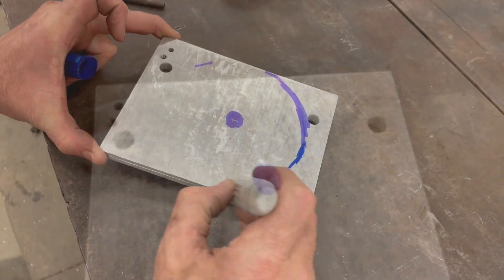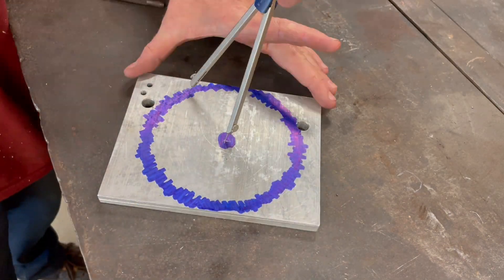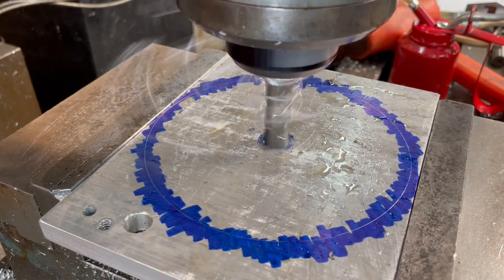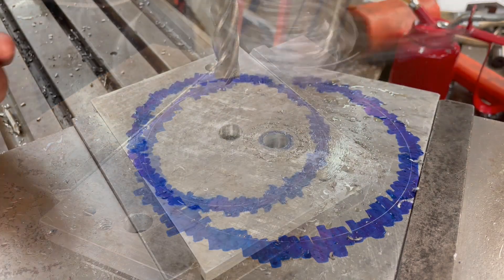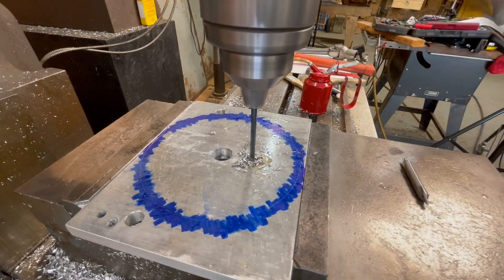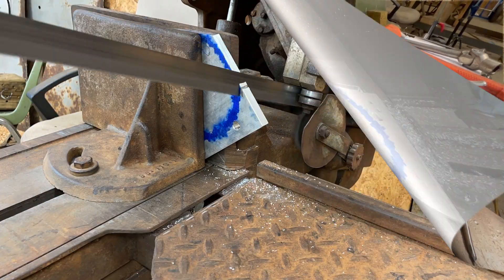Next, I make the indexing plate and it too is made from half inch thick aluminum. The arbor on a standard drill chuck is going to pass through this 5/8 inch hole and into the base plate. This hole is for a dowel pin and it will act as a key to prevent the part from rotating while it's being machined.